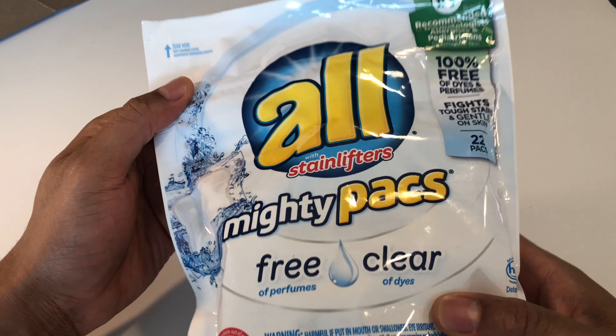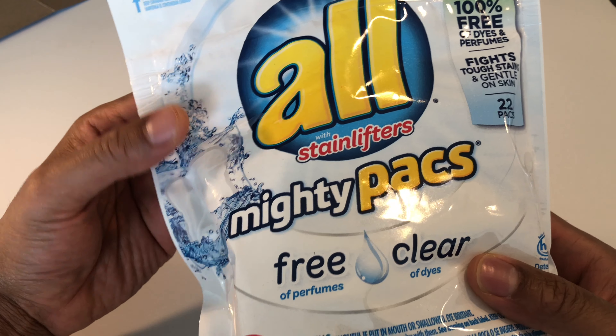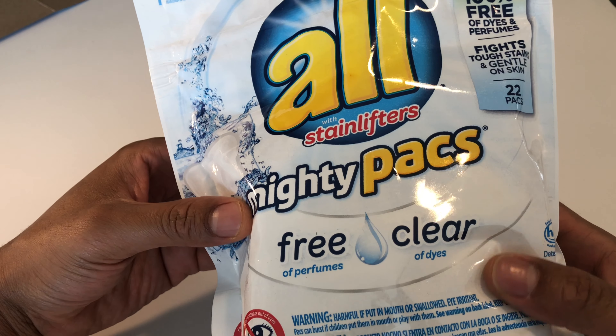This is the unboxing of All Stain Lifters Mighty Packs. They're called 'Free' — it's free of dyes and perfumes. It's supposed to be great for people with sensitive skin, that's the reason why they make it gentle. It came 22 in this pack and it was on sale, so I got it. I'm just going to rip this open so you can see what it looks like.